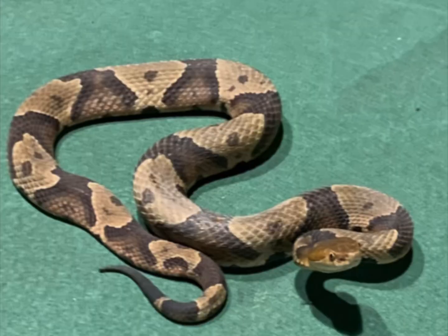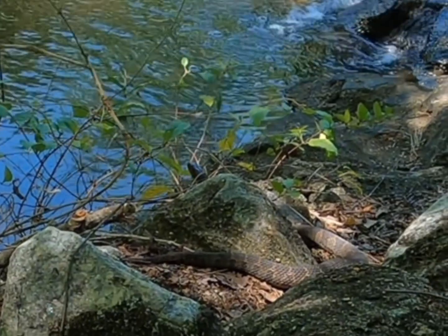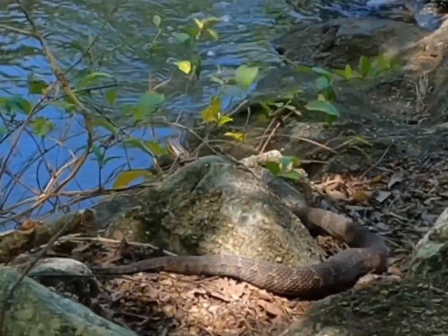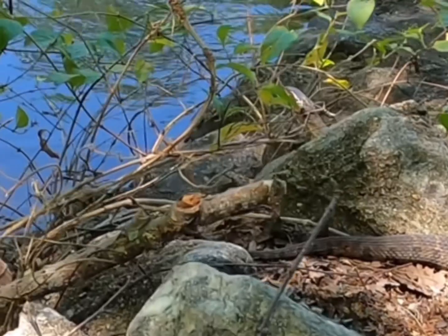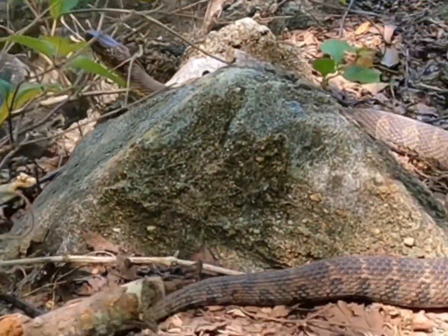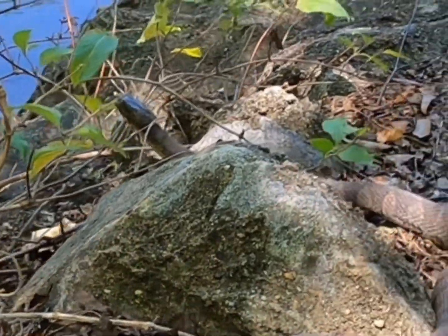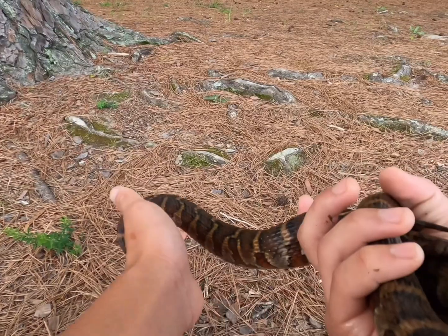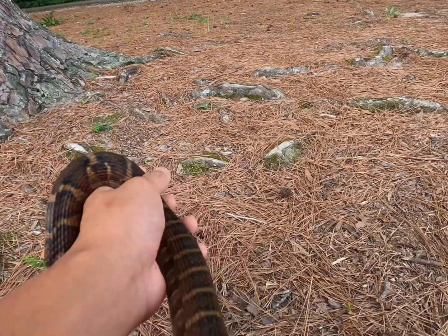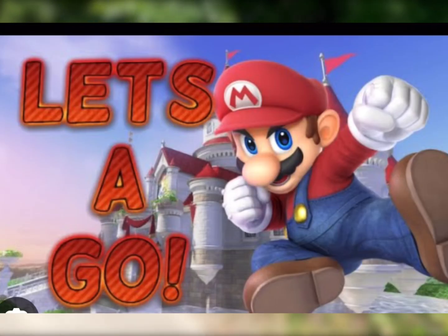That is a northern water snake and this is a copperhead. These two snakes are really similar, but in today's video I'm going to show you how you can identify the differences between them. The northern water snake — sometimes called the Midland water snake or the common water snake — where I live in Midlothian, Virginia, we call it the northern water snake. Let's jump right in.